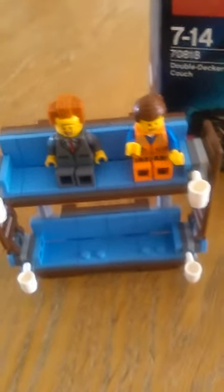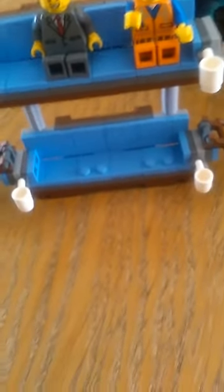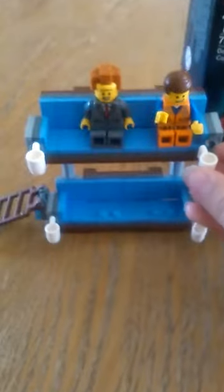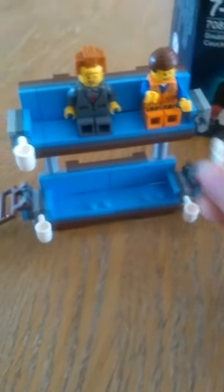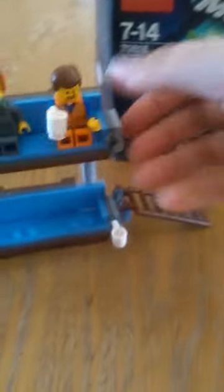Emmett and Lord Business are together on there, and this moves up and down. On the bottom you can put Benny, or the ghost, or even Unikitty — you can just set her up like that. Then you've got the cups which come off; they're on a clip so you just take them off like so and put them in their hands. Yum — overpriced coffee! Then this comes down so they can just jump off like so.